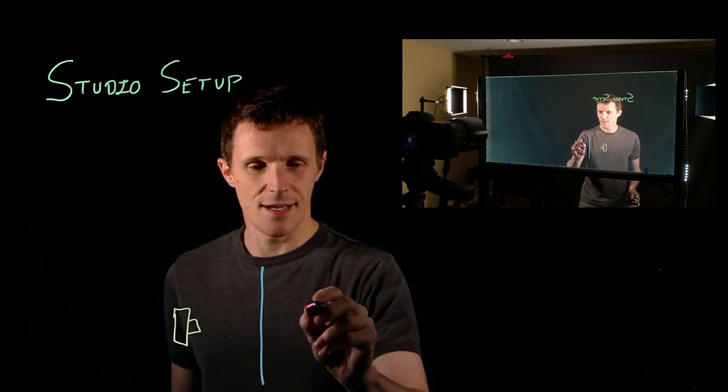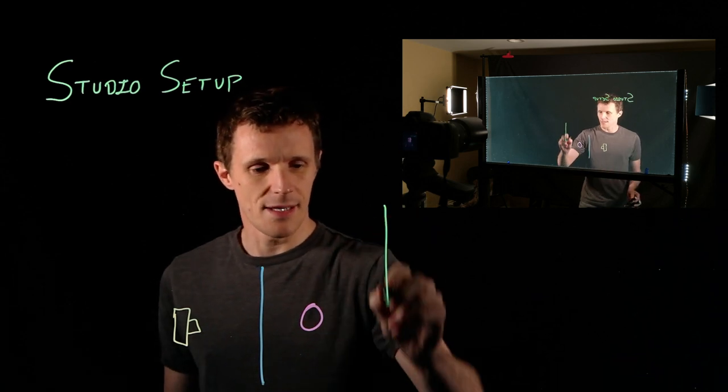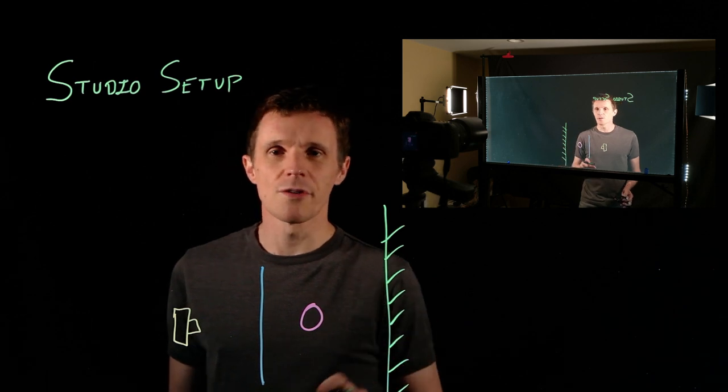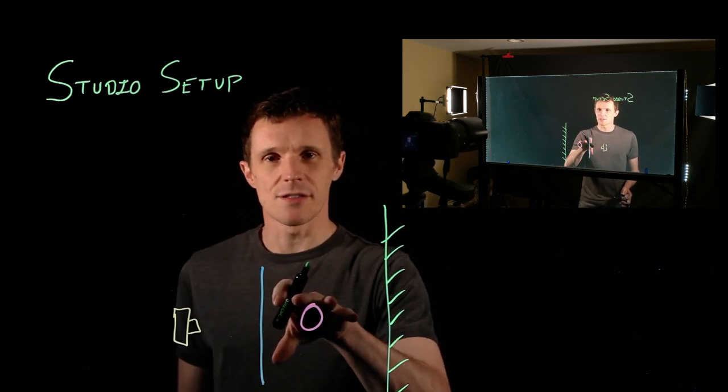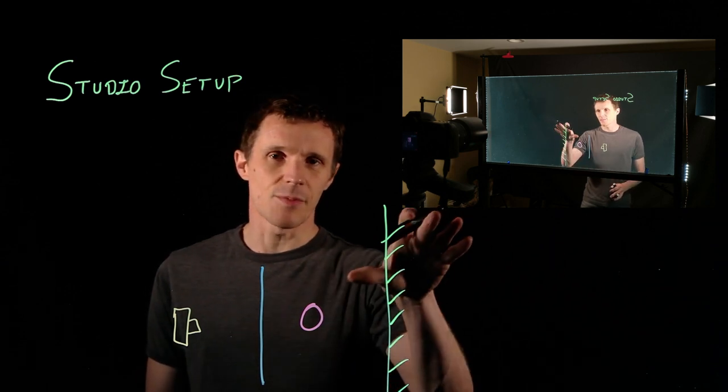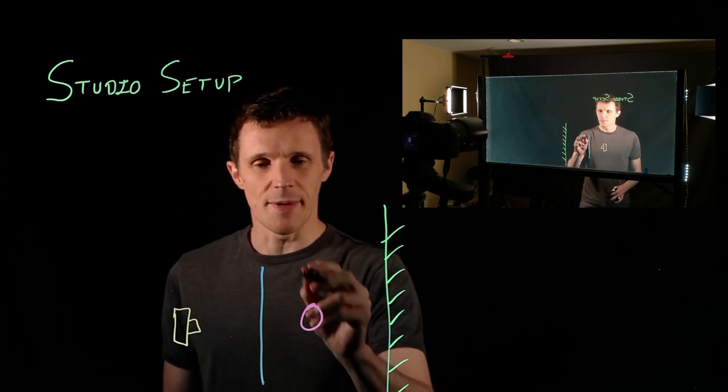When you've built your lightboard, the last thing you need to do before you're ready to make a video is set up your lighting. Going back to the beginning — I have a camera, in front of the camera is the board we just built with the LED strips around it, I'm behind that, and behind me is our black photographic backdrop. The goal when you're lighting this is to keep the light on the subject but keep the light away from the backdrop. It doesn't matter if the light hits the plexiglass — you just want to keep it away from the backdrop.